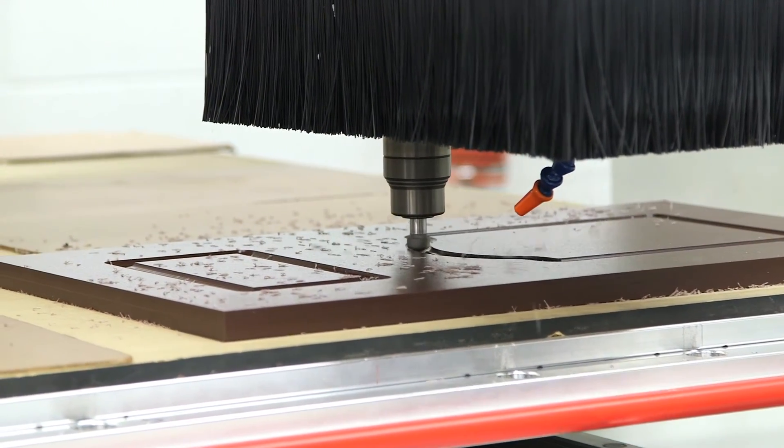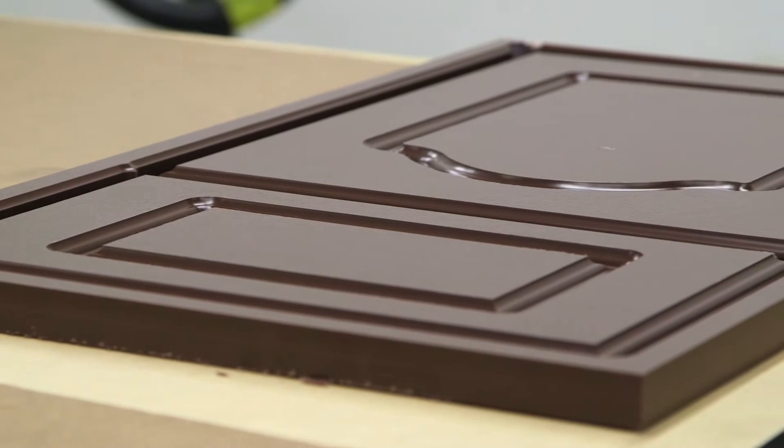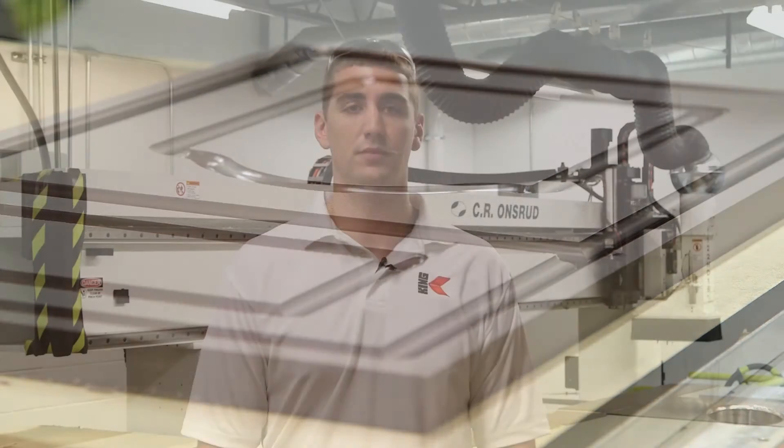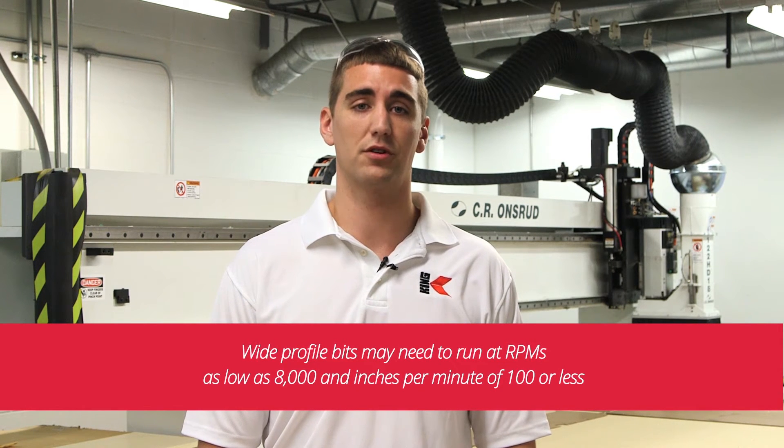If you find that a finishing pass helps, we recommend leaving 15 thousandths of an inch of material on the roughing pass. When profiling, it is best to use a bit with a rounded bottom — this helps reduce swirl marks in the material. Chip relief is also important. Wide profile bits may need to run at RPMs as low as 8,000 and inches per minute of 100 or less.